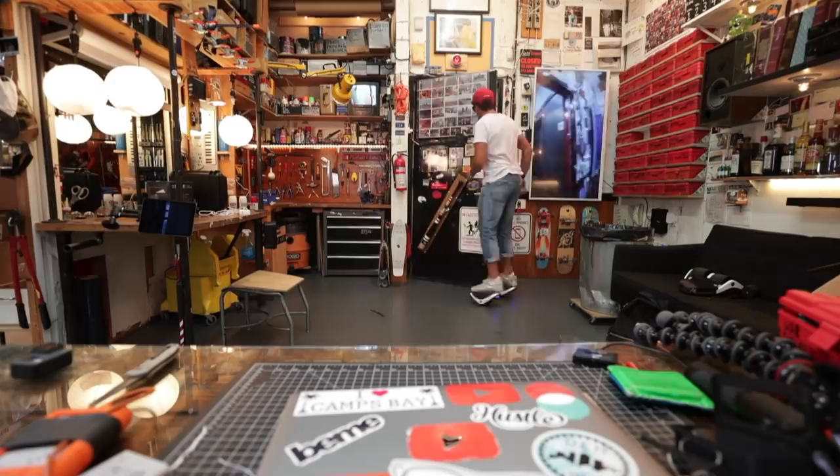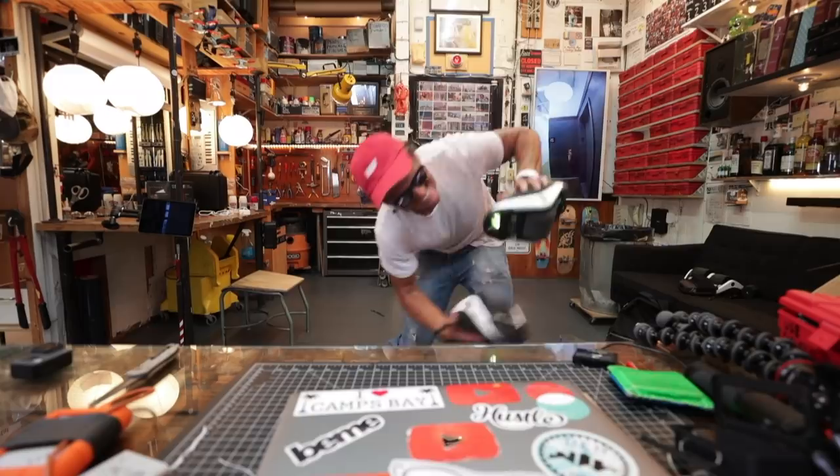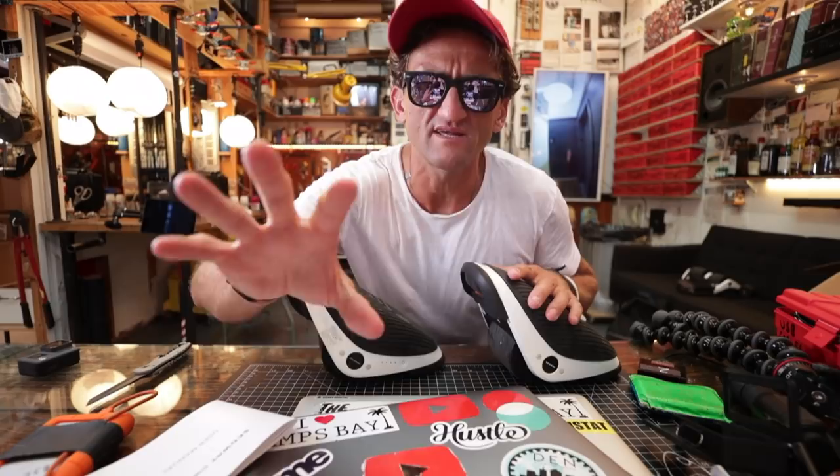So that concludes this first look at the Segway Drift W1. Segway, thank you for sending me these. Thank you for giving me the opportunity to look at these things first. Thanks Segway.